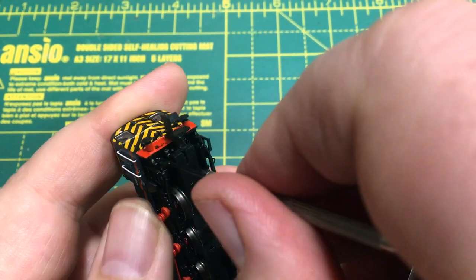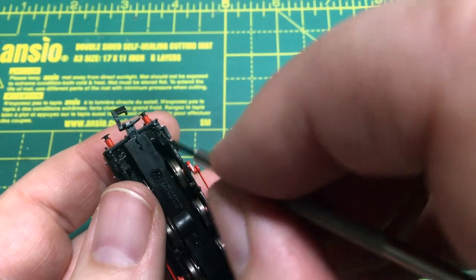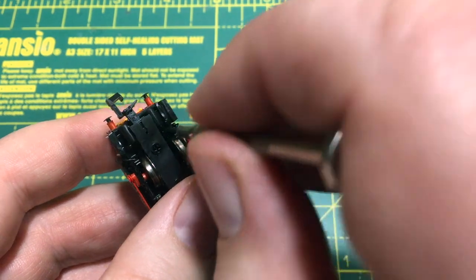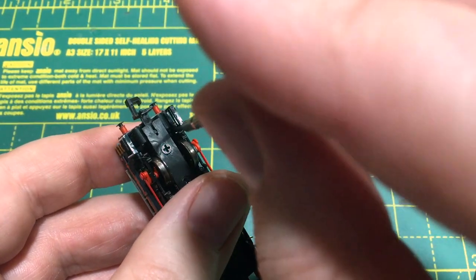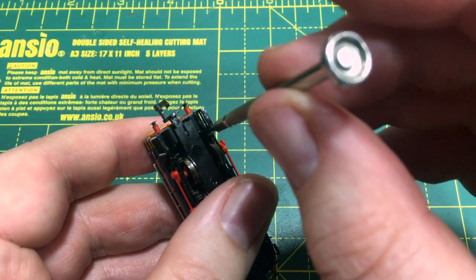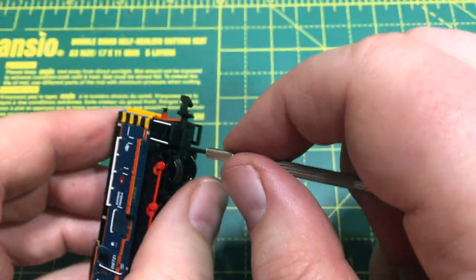Just very carefully unscrew them. What I find is push down as you do it - it just stops the head of the screwdriver from riding up and scratching away at the top. Repeat that for all four of these. The front two are buried away, quite difficult to get at, so just take your time and they will come. Now if you find that from the factory these are massively over torqued and you're running the risk of damaging either the screw or the screwdriver, one little tip - counterintuitive as it is - is to tighten it ever so slightly and then back it off. Sometimes that's enough just to break it free without damaging the head of the screw.